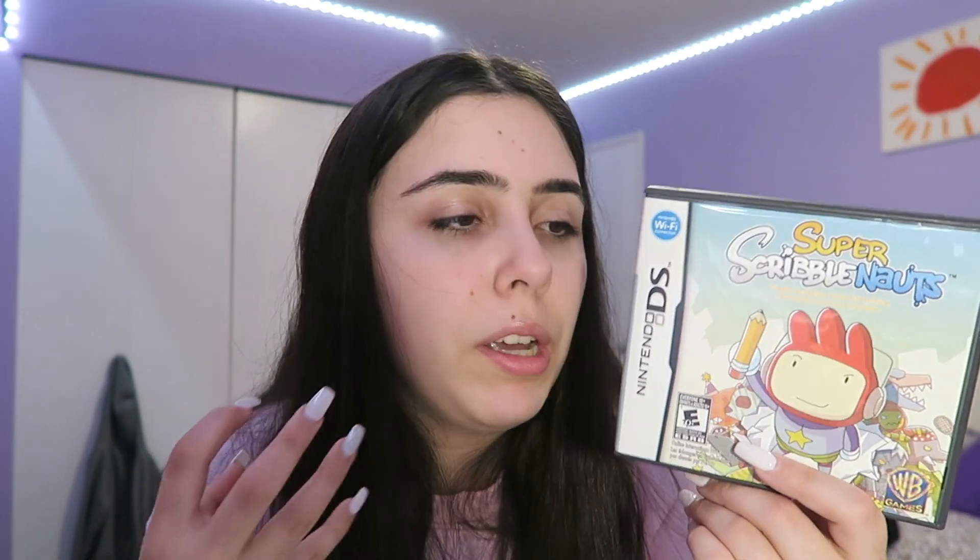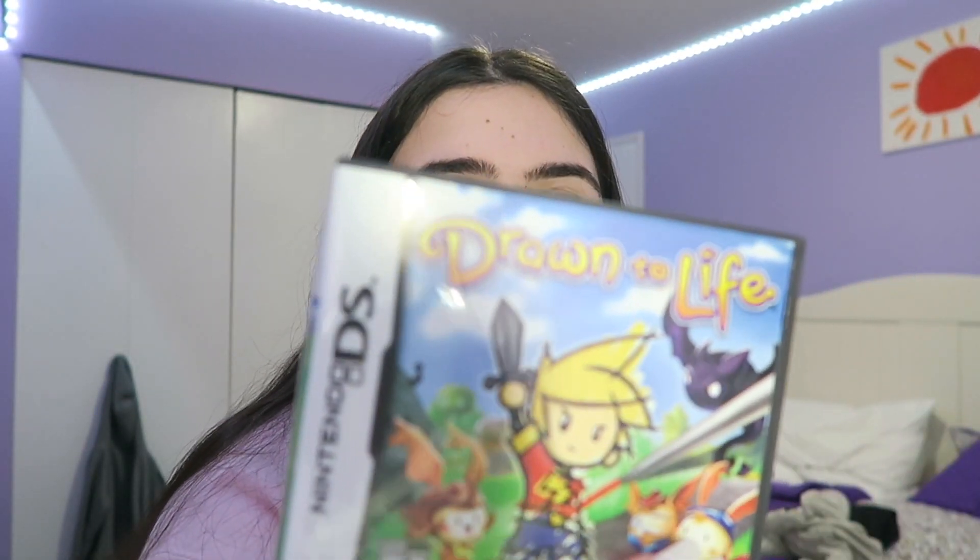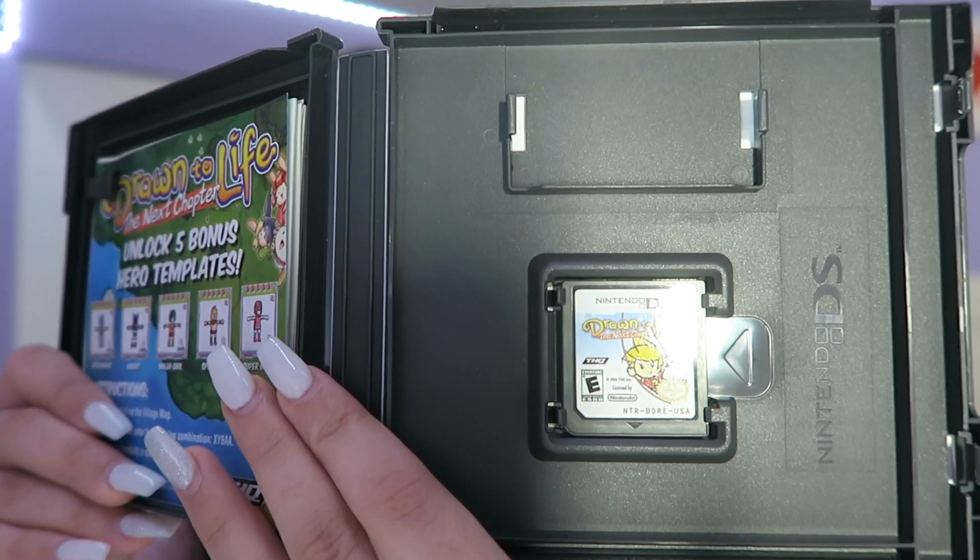Super Scribblenauts — it's pretty good. For people who are really artistic and into drawing and using their own creations, I give it a 7 out of 10. Wait, this is actually the first one — and this is the second one. Same type of game either way. Not exactly my cup of tea but it was pretty fun — 7 out of 10. After that we have another drawing game called Drawn to Life. It's an adventure drawing game; they made a second one too. 7 out of 10 if you're into that kind of thing.